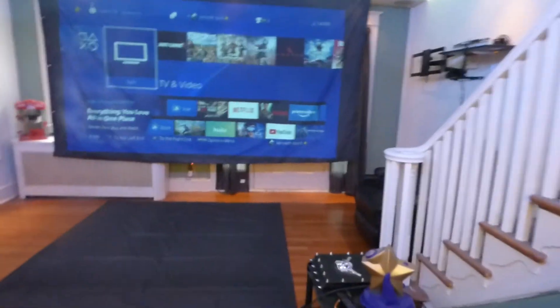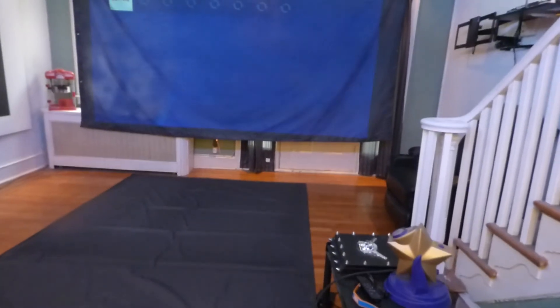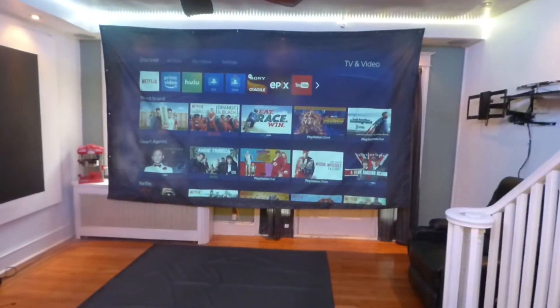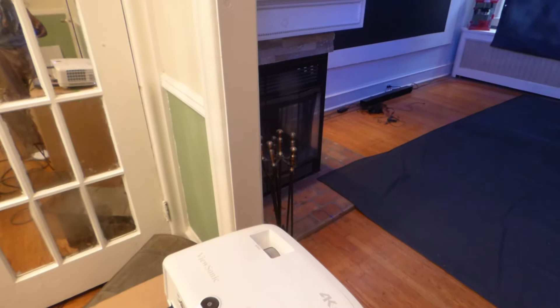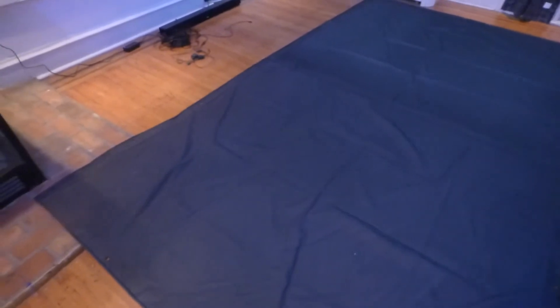Yes, I have the PS4 hooked up to it. Let's go over here real quick. Absolutely amazing.